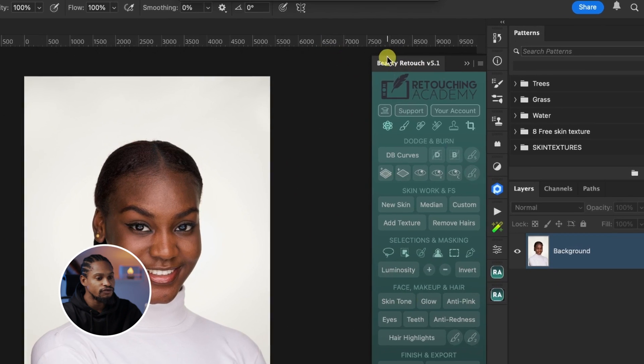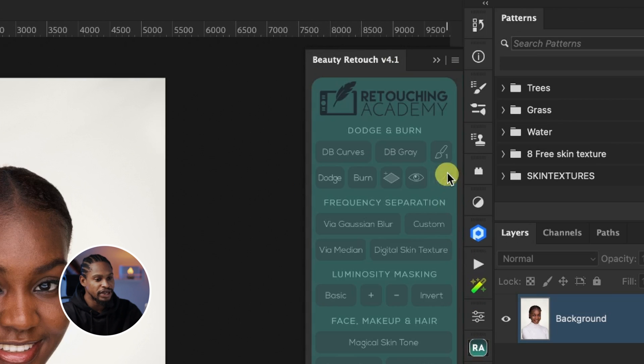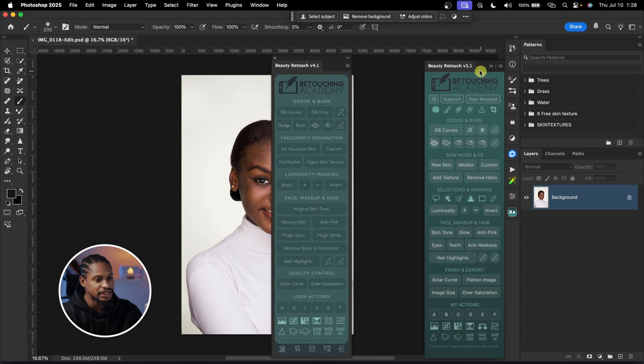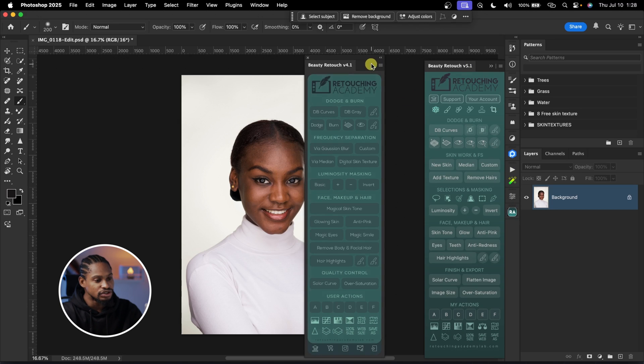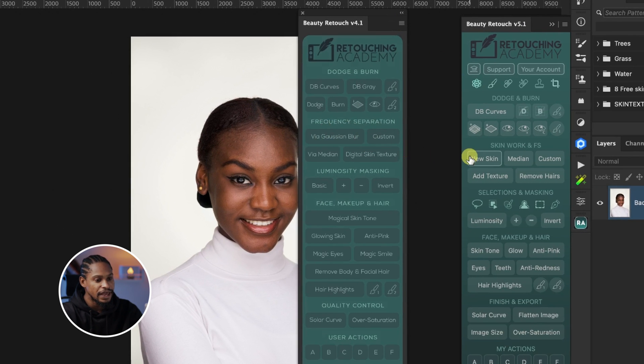If you install the new version of Beauty Retouch version 5.1, you are going to see that the Gaussian Blur frequency separation has been replaced with this new skin tool. Let me open the old one so we can compare them side by side. In the old one, we have frequency separation via Gaussian Blur, and in this new one, there is no frequency separation via Gaussian Blur — it was replaced with this new skin tool.